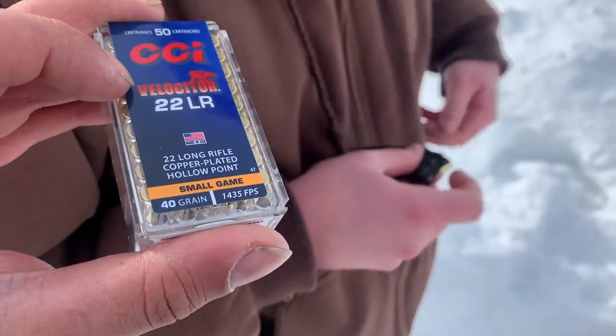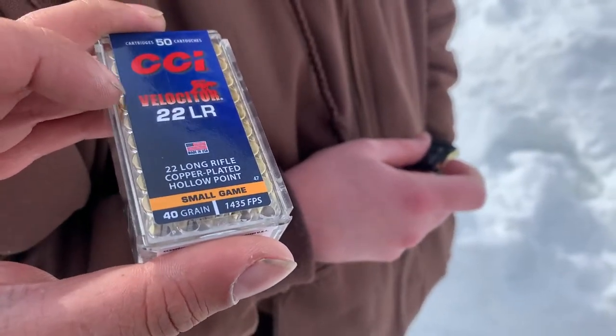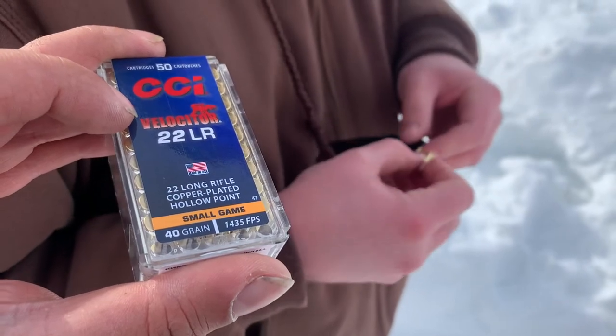Not quite a great deal, but at like $12, $13 a box, that's as good a deal as I can get.